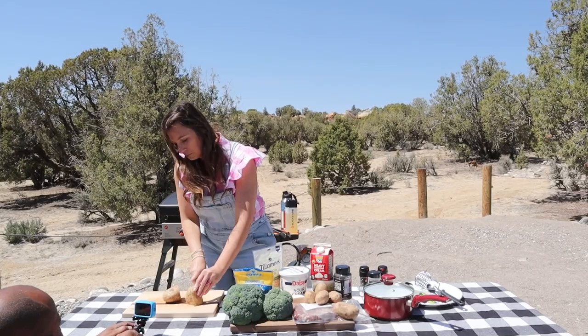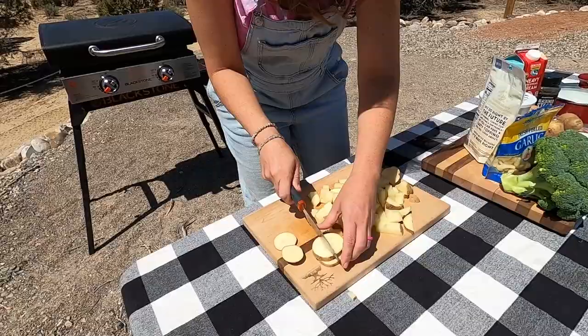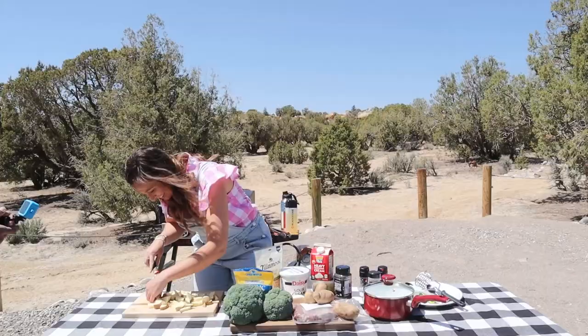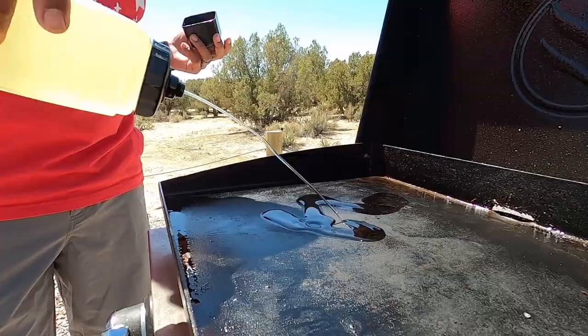It drives me bananas that you cut each potato differently. I'm just trying to see which one you like best! That's just not how my brain works — once I figure out the way, that is the way. This is the way. All right, now those are all cut up, I'm going to get them on the griddle with some oil down first.